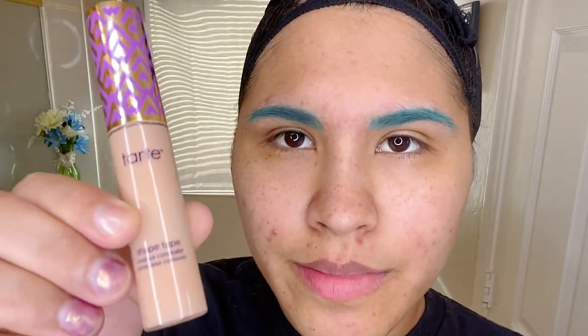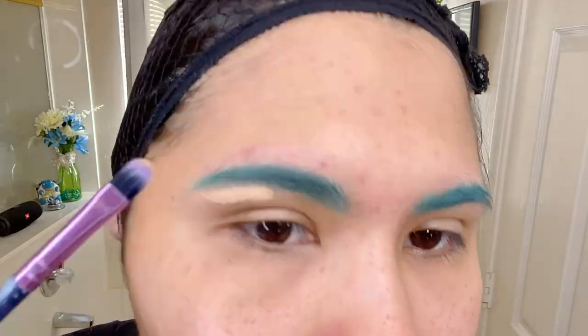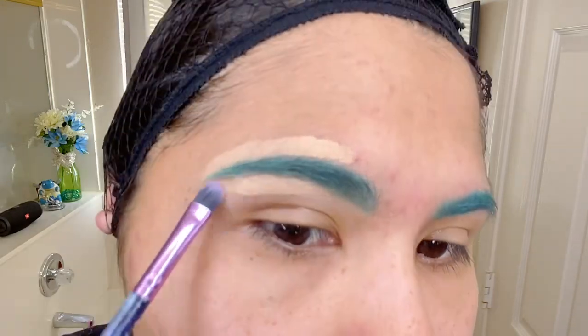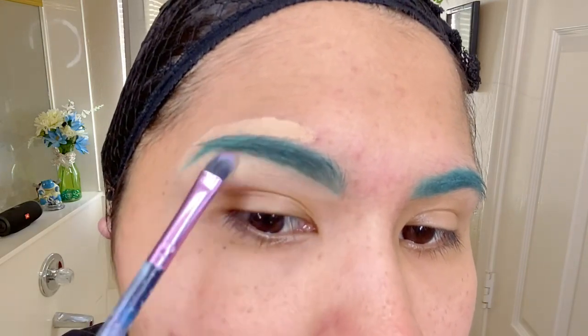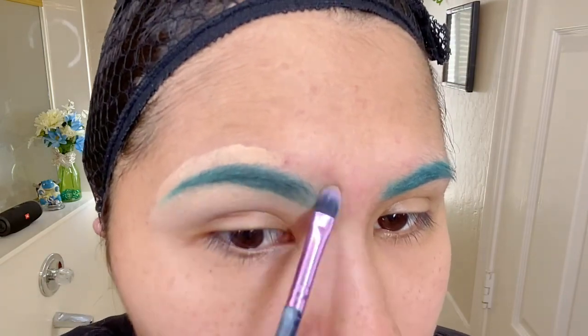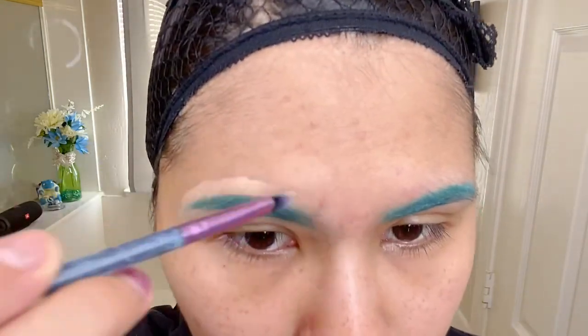Now we're just gonna go ahead and clean up. I like to show the steps on how I do this for those that don't know how to do this process. If you already know how to do eyebrows or clean-up, you can go ahead and skip through — but this is just for my beginners.